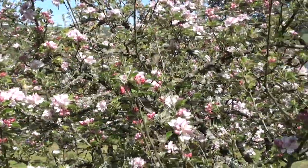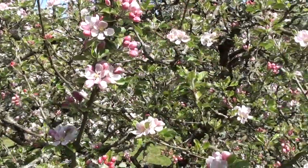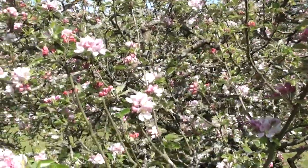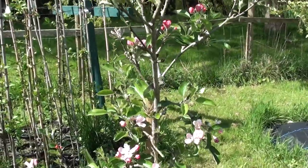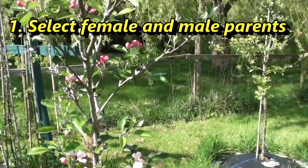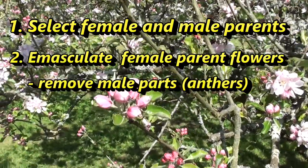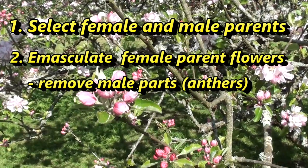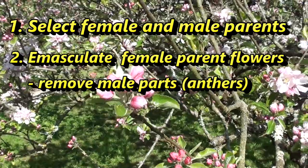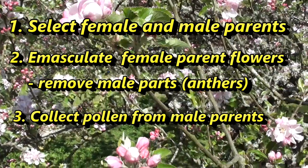It's the 7th of May and there's plenty of blossom around. Bees are around, pollination is in full swing, and it's time to get cracking with this year's crossing programme. Two key things to do right now are to finalise which varieties to use as male and female parents, prepare female flowers by removing the male parts to prevent self-pollination, and collect pollen from the varieties to be used as male parents.